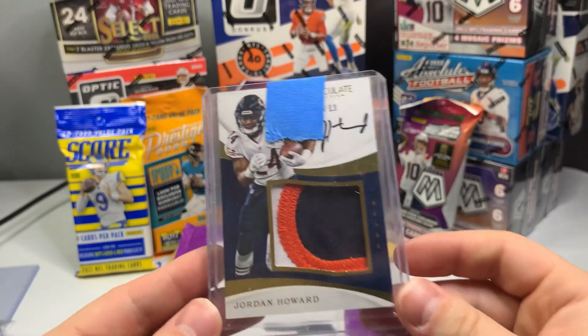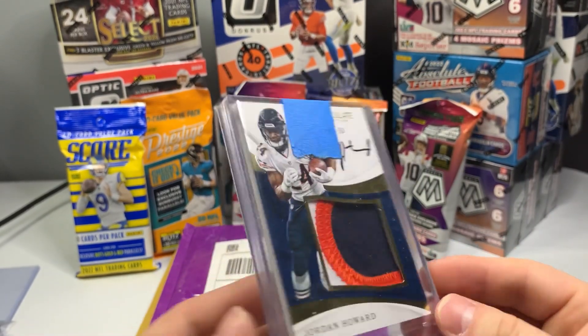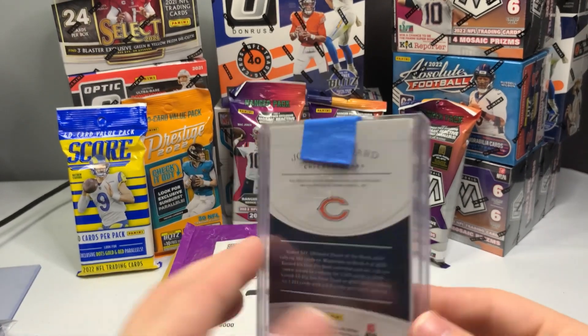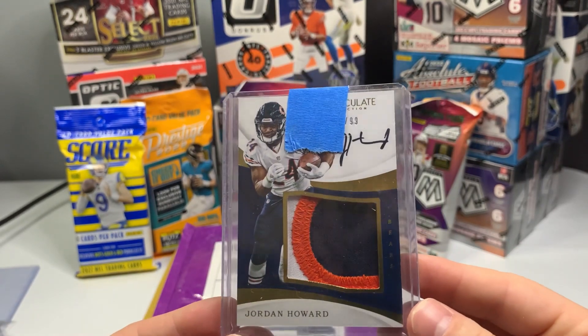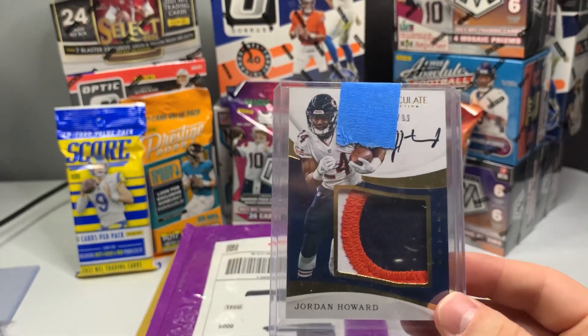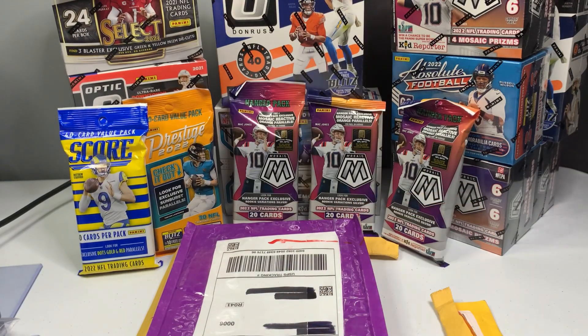It's a Jordan Howard Immaculate out of 29, on-card auto. I don't think that was his rookie year, but it's a nice card to have no matter what. Out of 29, three-color patch — Jordan Howard. He was really good for a little bit, and then I believe David Montgomery came in and kind of just took it all away from him, which happens occasionally.